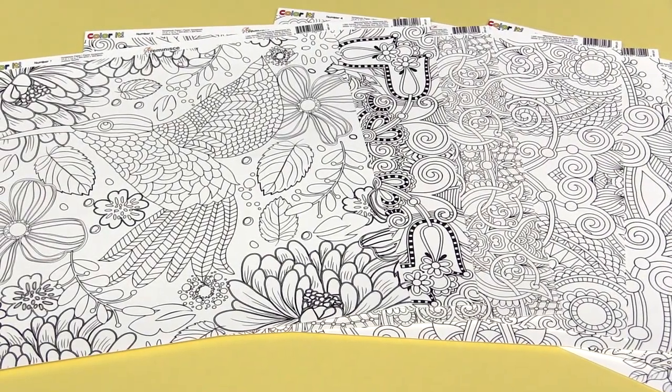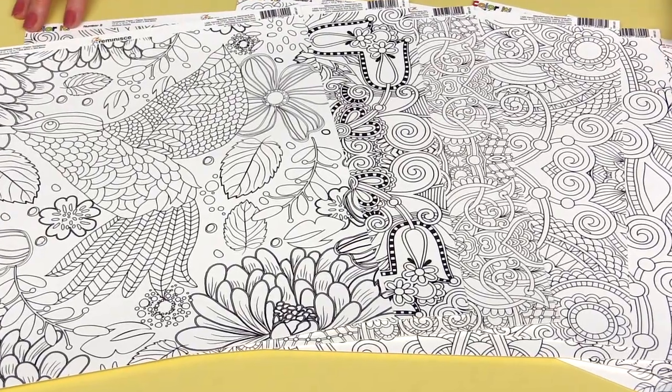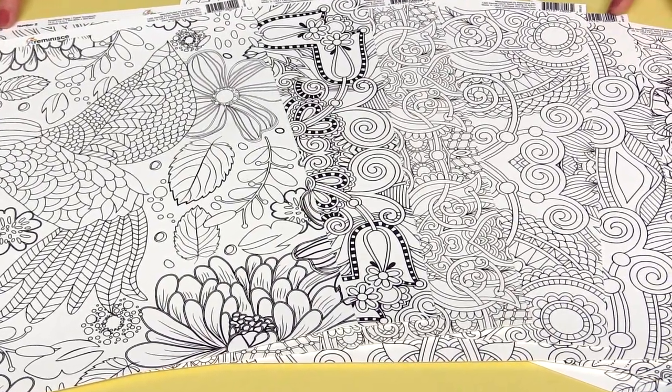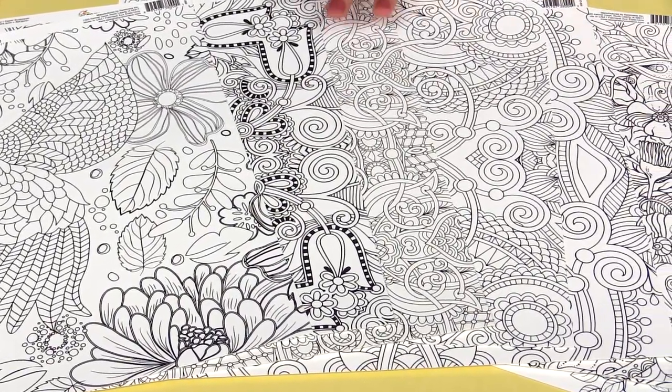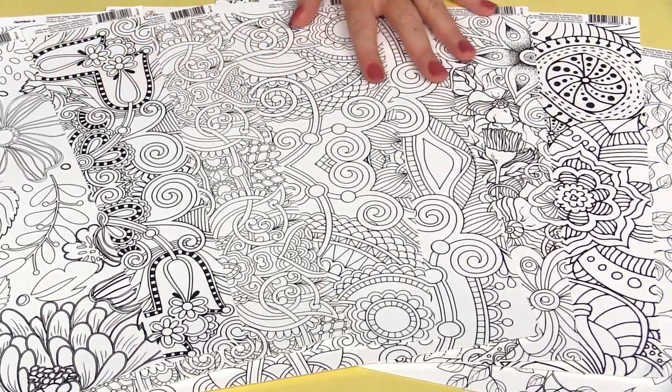Brand new from Reminisce, this is the Color It collection. This collection includes 12 by 12 single-sided pages, everything is in black and white, and there's plenty of room to color your own designs.